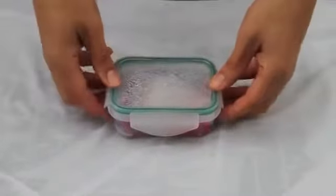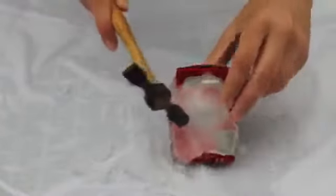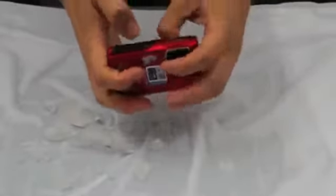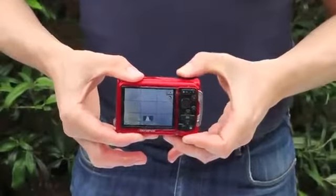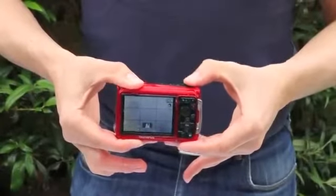Finally we have the Olympus TG-310. The battery works, power works, and you can even take a photo. So the Olympus TG-310 has survived the freezer test.